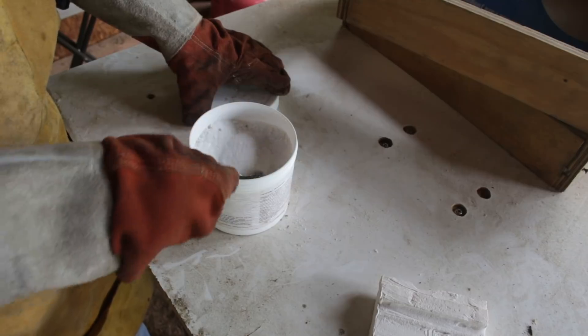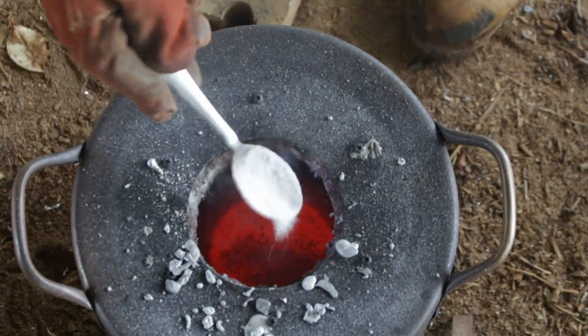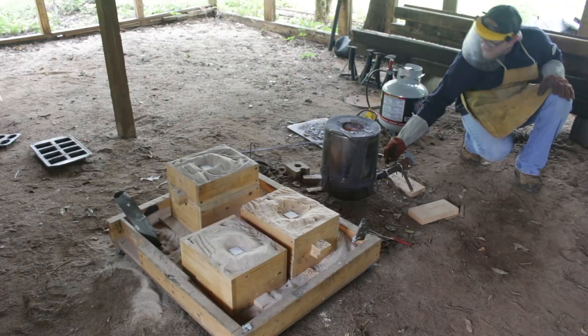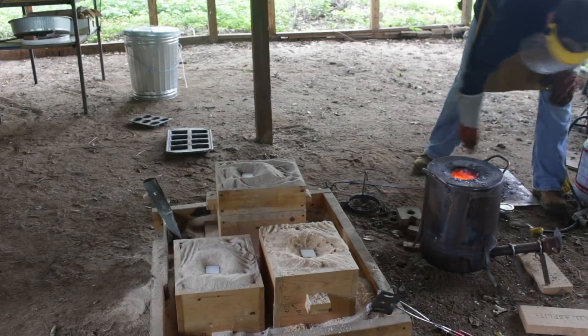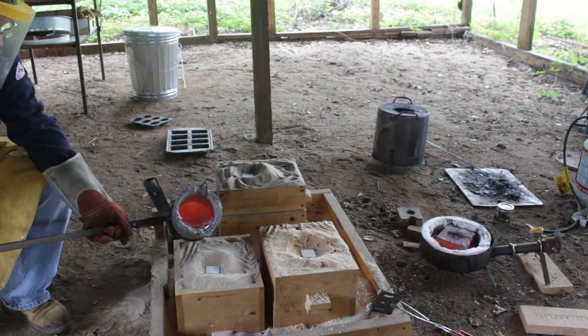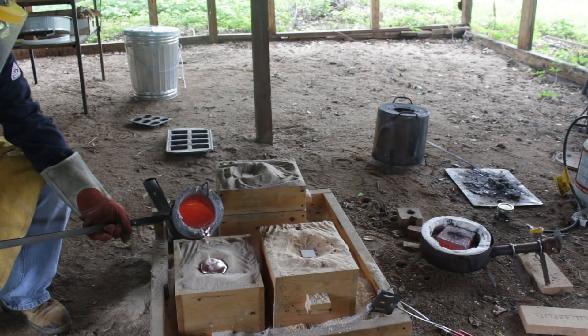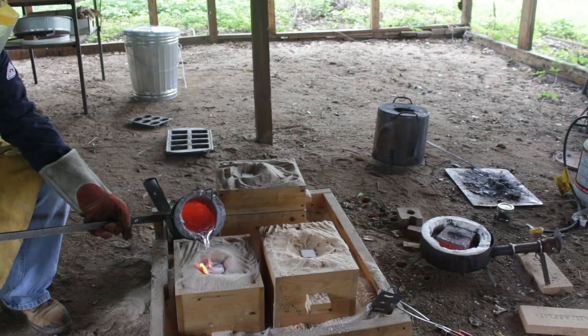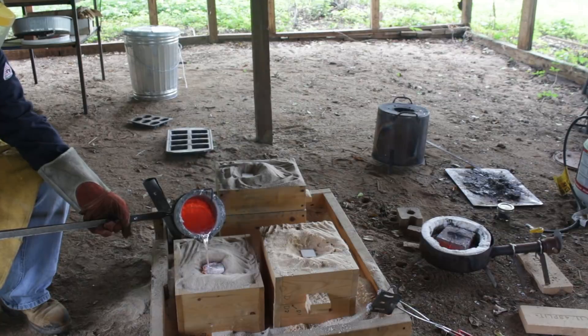I melted down the aluminum in my portable foundry and used argon gas, bubbling it through the molten aluminum. The idea is that the argon provides a pressure differential and helps the hydrogen dissolved in the molten aluminum be motivated to come out, even at elevated temperatures. After that I apply a bit of aluminum flux and use it to skim off the dross and remove impurities such as oxides and other debris suspended in the aluminum. Then I pour.